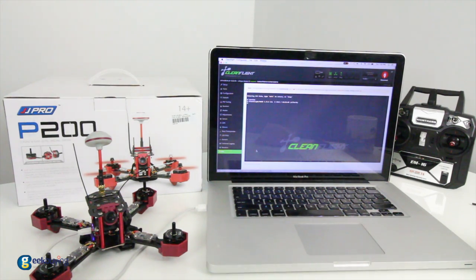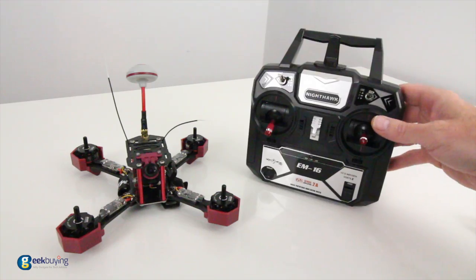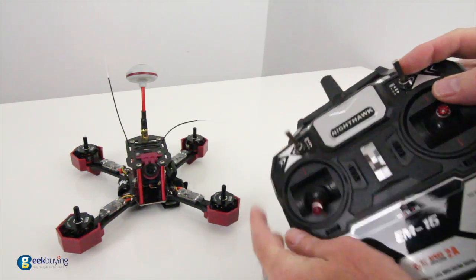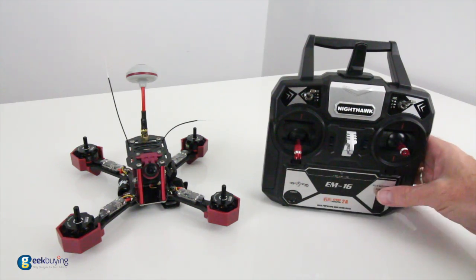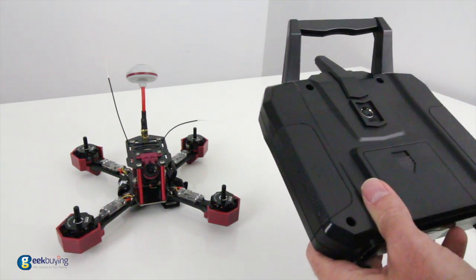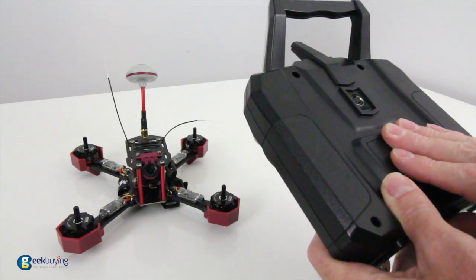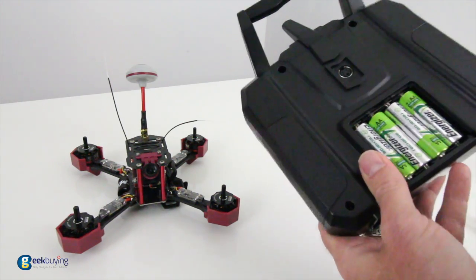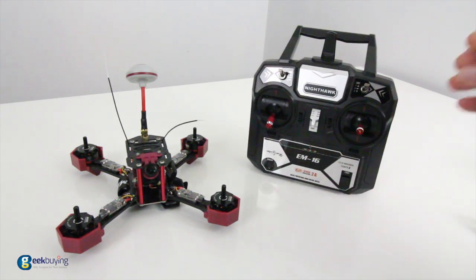Let's show you the accessories that came with the JJRC P200. First, you get the transmitter — a standard 2.4 gigahertz unit with two three-position switches that are programmable inside Cleanflight, so you can add Acro mode and set up your beeper on one of those switches. It has a bind button, an on/off switch, and is set up in Mode 2. There's also a trainer bind option on the back for buddy boxing with new pilots. The transmitter takes four double-A batteries — I recommend rechargeables.